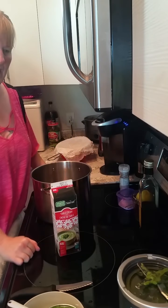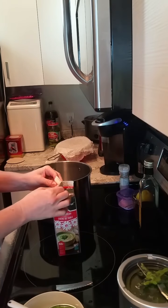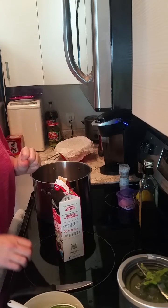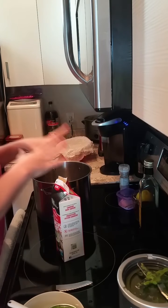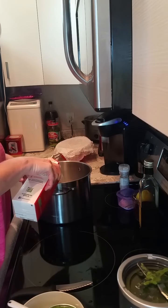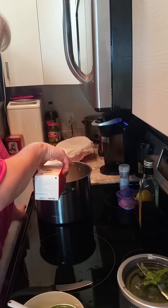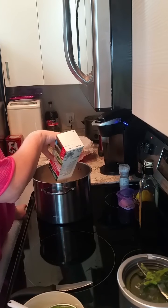They say you have to bring this up to 180 degrees minimum. Don't scald it, but you want to stir it constantly. Make sure your pot is stainless steel and make sure your spoons or anything you're stirring with is not aluminum. As soon as aluminum touches this milk while it's heating up, it will stop it from curdling.